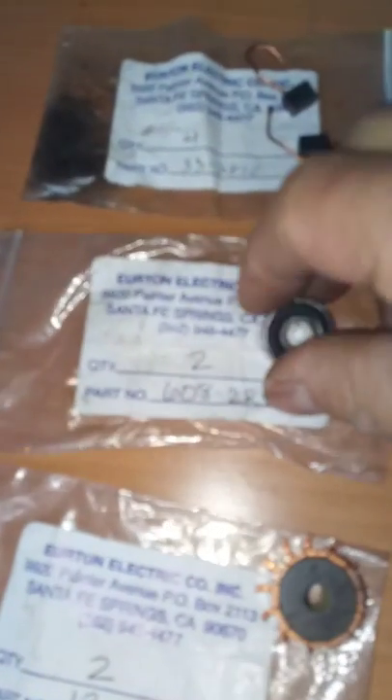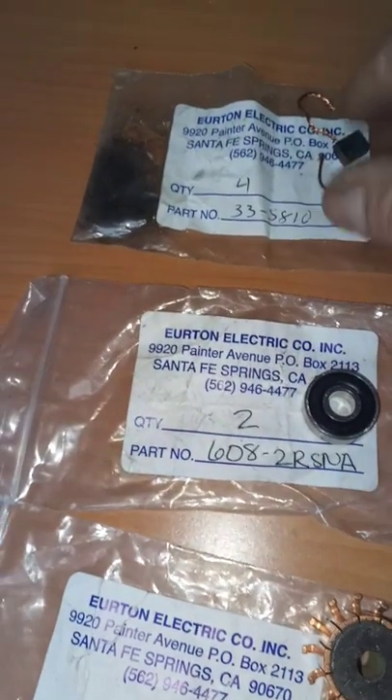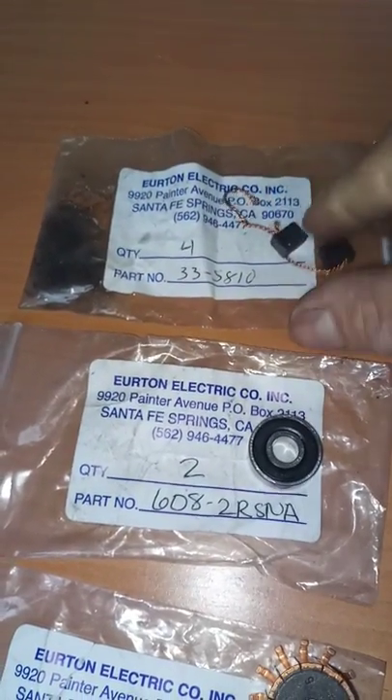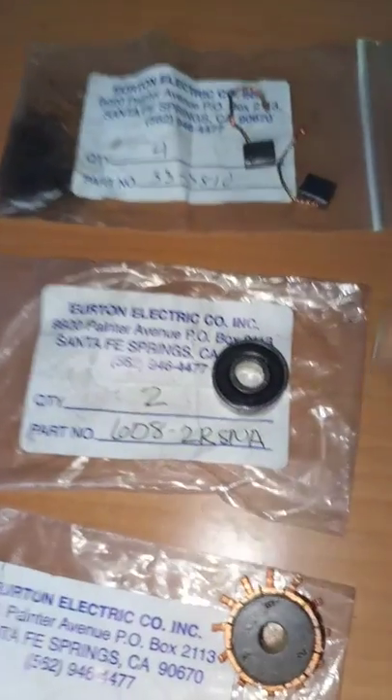This part is going to cost less than 100 bucks. And this one is like 20 bucks. The brushes are about $2 or $3 each. And the bearing — I don't remember exactly but it's no more than 10 bucks for the couple of things. You're going to save a lot of money buying these parts.